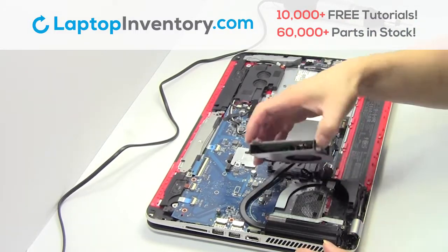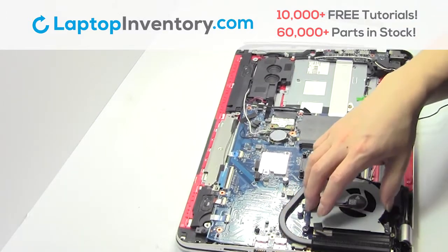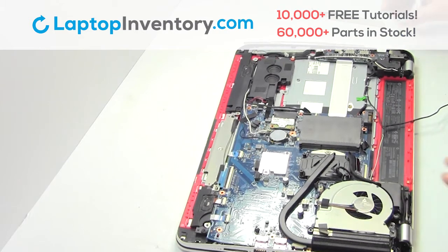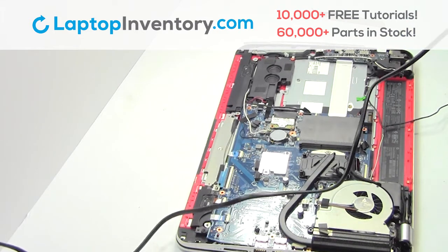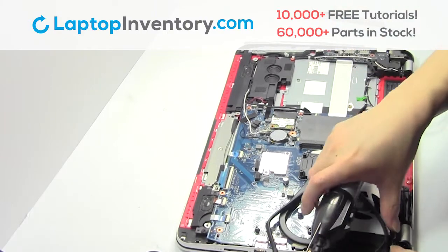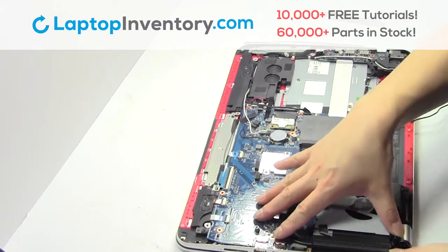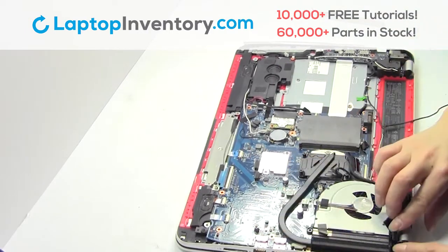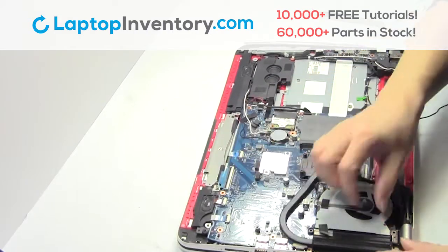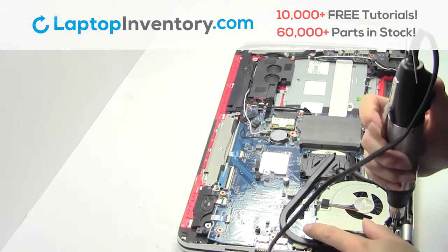Remove the laptop fan. We will now install your new laptop fan. Place the screws back in.